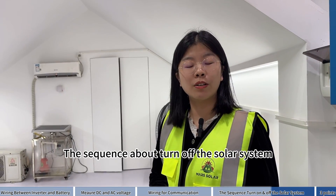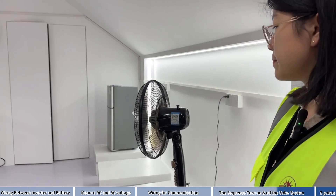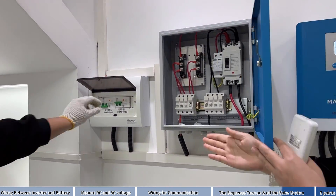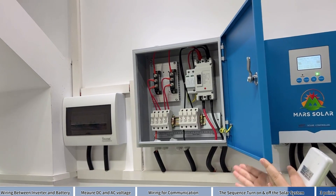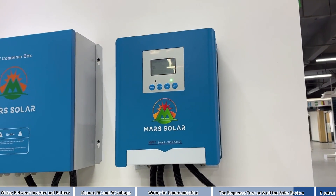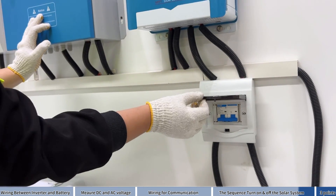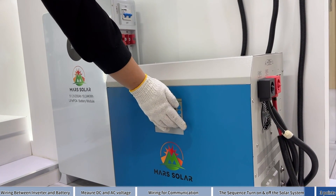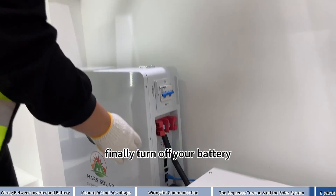To turn off the solar system: First, turn off your loads. Second, turn off the breaker. Thirdly, turn off the PV combiner. Fourthly, turn off the controller. Then turn off your inverter. Finally, turn off your battery.